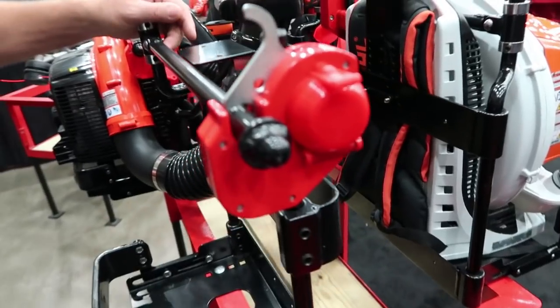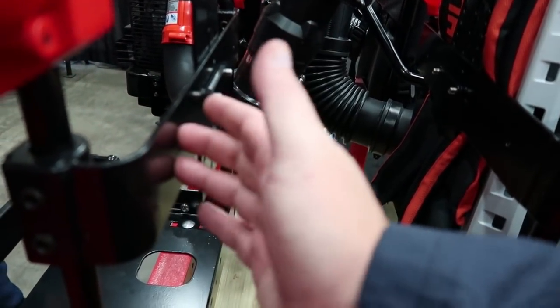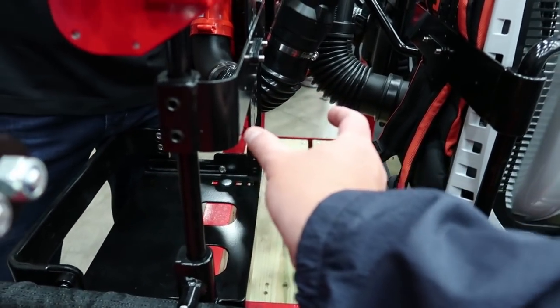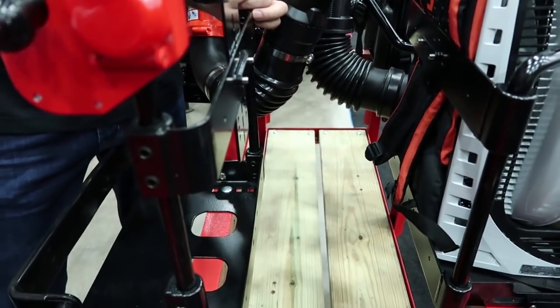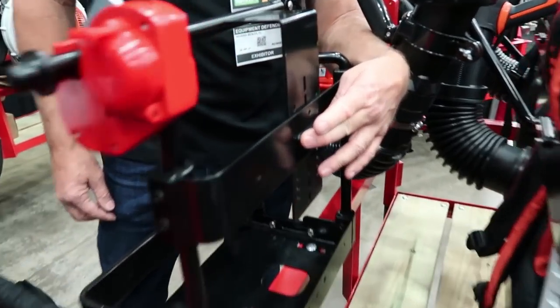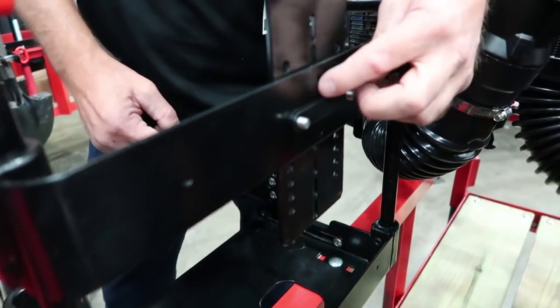One of the big features of this is you're going to be able to mount this right on your wall without a big space like the older model was. So you're going to be able to mount it directly to your wall there, totally flush. And this piece would not be used for an enclosed trailer mount — you would just be screwing right through and into the wall through these holes.